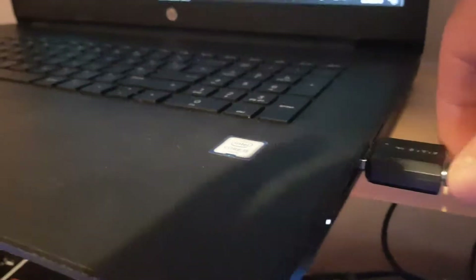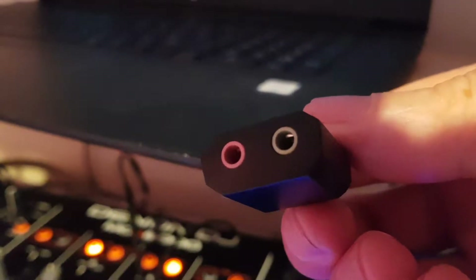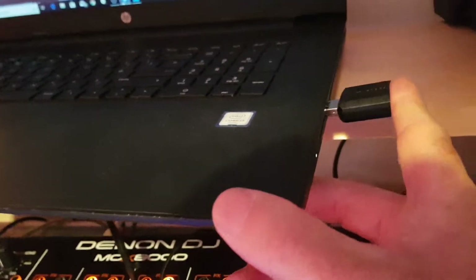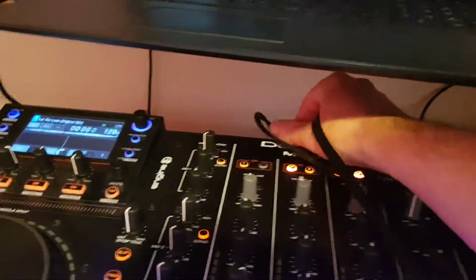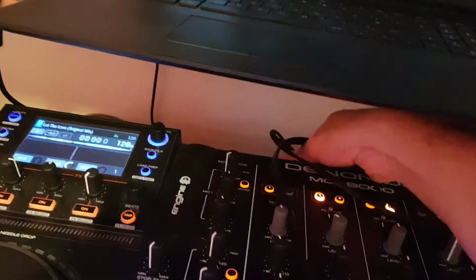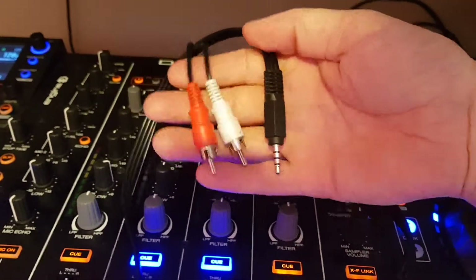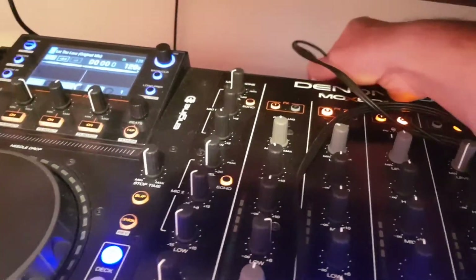What I've done is run a cable into basically the mic in. My laptop doesn't have a mic in, so I purchased one of these USB audio adapters. On the green it's for earphones or headphone volume, and the pink is for your microphone. You plug it in and simply plug your mini jack in — this cable is going from your master out or your booth out. That's the way I've set it up.